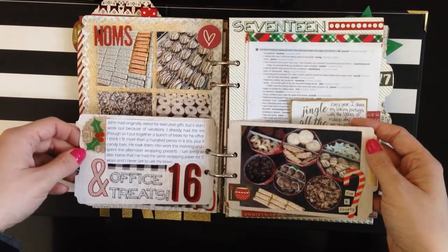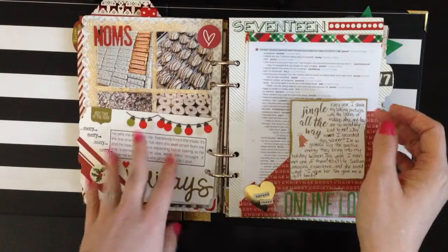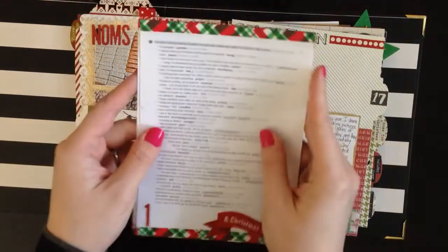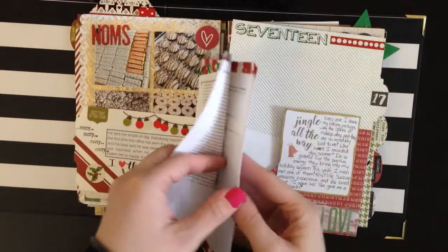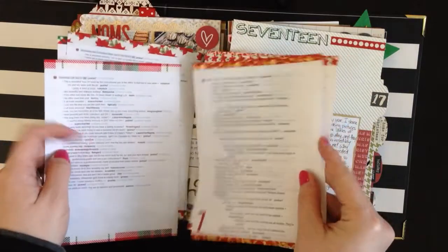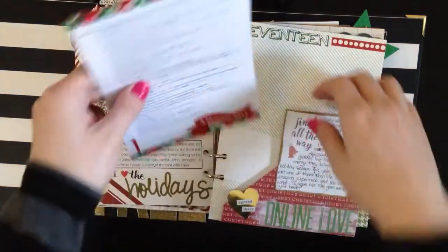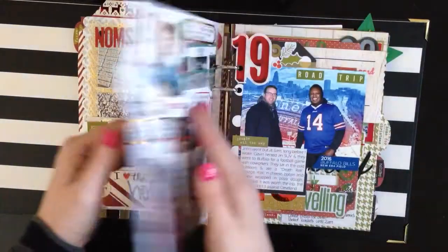Gift wrap and journaling. Office treats — things I gave to the office — and more journaling on the back. Day seventeen was called 'Online Love,' and it is all the comments I received online about my Christmas baking. It's a lot of pages from wonderful strangers that love pictures of baked goods. I saved all those and I'm so pleased that I saved them — this is a great spot for them. The stamping at the top I love.